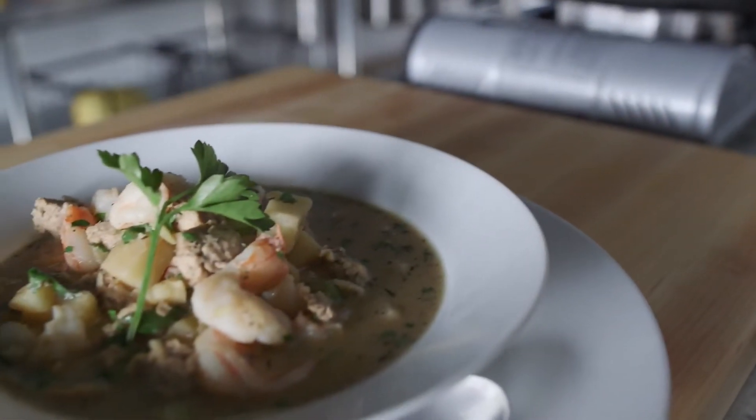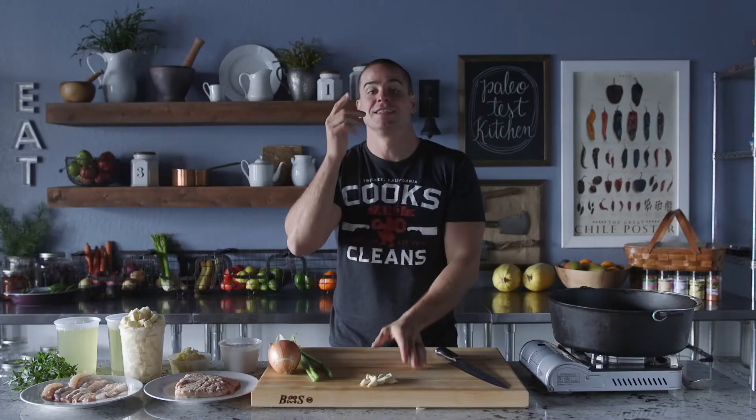It's winter time, it's kind of chilly. It's a good time for skiing powder, but it's also a good time for my sweet potato shrimp and chicken chowder. This is the next video in the Paleo Potage series.